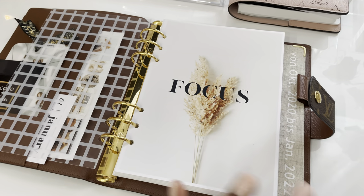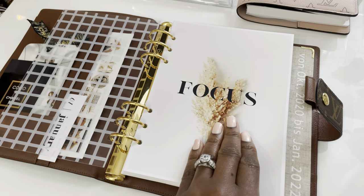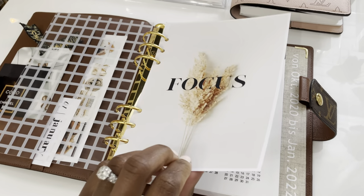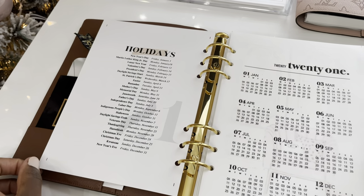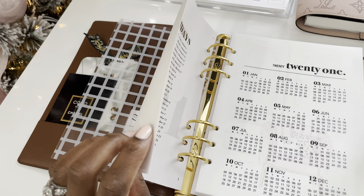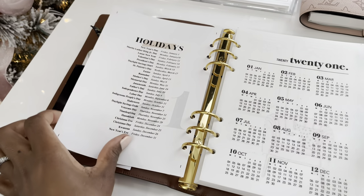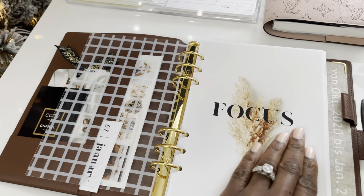Everything else in this planner, unless I mention it, I did make myself. This focus dashboard is made from Canva — there are lots of templates and photos you can use if you want to set up a planner without splurging too much. I print on photo matte paper, so that's why this comes out so beautiful. The paper quality is very good.